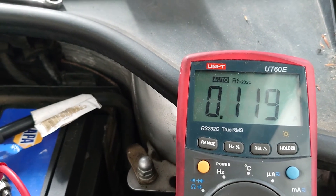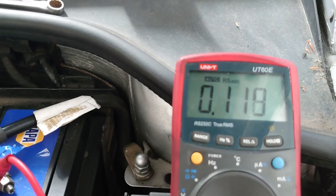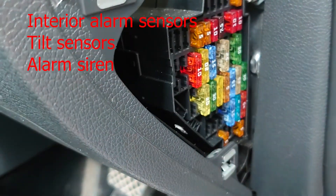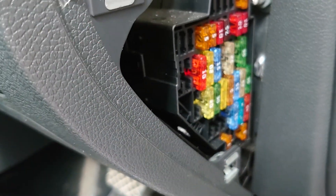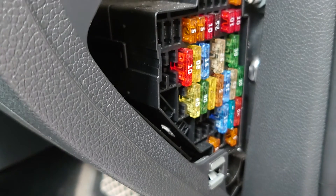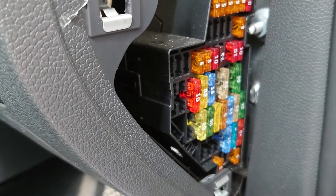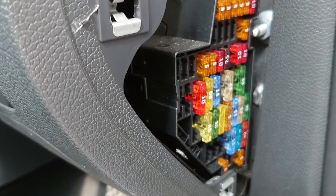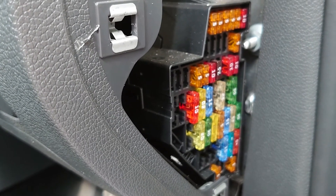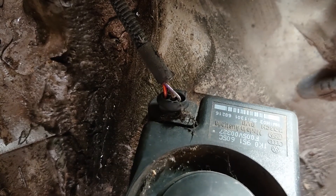We had a look on a wiring diagram to find what fuse 35 was powering within the alarm circuit, and what it powers is interior sensors, a tilt sensor, and the alarm siren. Looking at plenty of alarm faults before, I would be going for the alarm siren first. So I'm going to leave the fuse in, disconnect the alarm siren, and see if we lose our amperage draw.